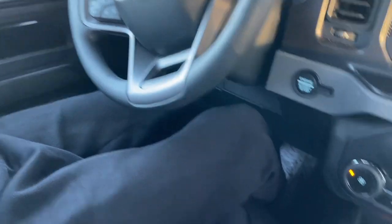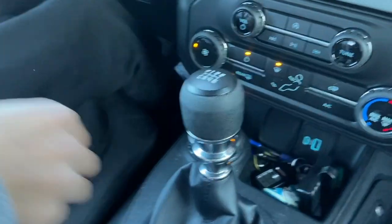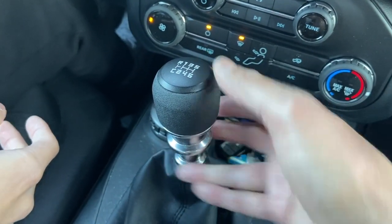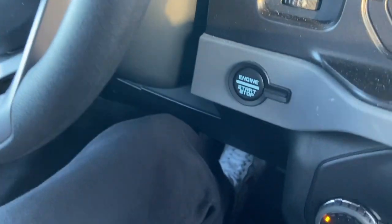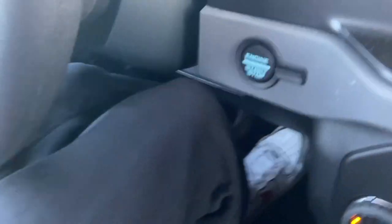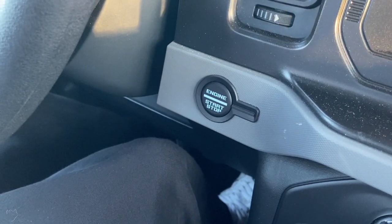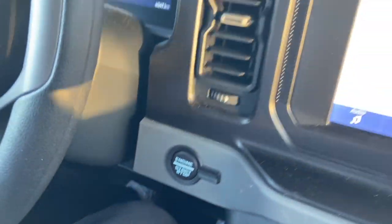Now put it back in neutral, then into first gear — left and up. On the Bronco there's an R there which is a little confusing; you have to pull up on the collar to put it in reverse or get to the C which is crawler gear. For now let's just do first gear. Let go of the brake with your right foot. Push the accelerator a little bit, then slowly let go of the clutch, and you're going to feel the car go forward. Awesome — there you go!